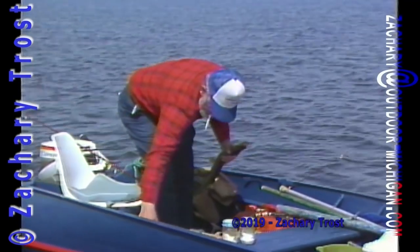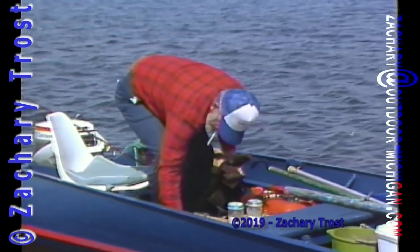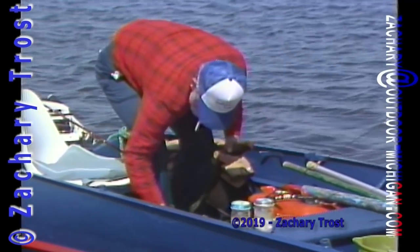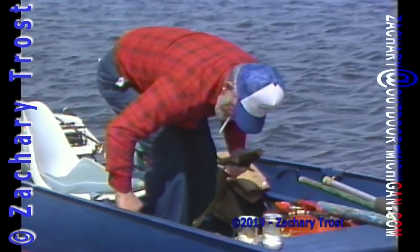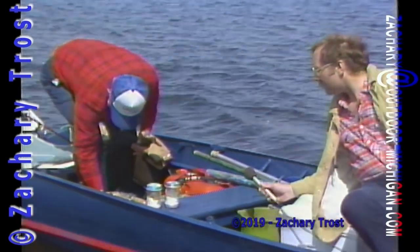We're going to get the measuring tape here. Something that you should always carry in your boat — a measuring tape. A lot of the pike in this lake seem to be about just the illegal size. And there are some in here that would scare you.